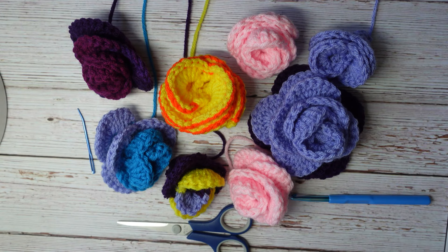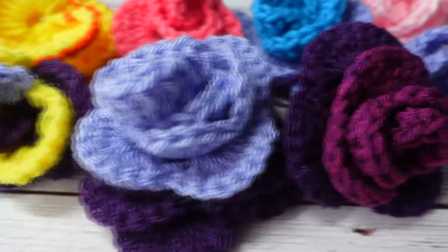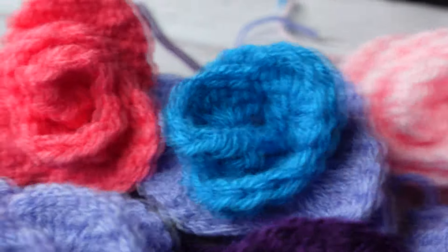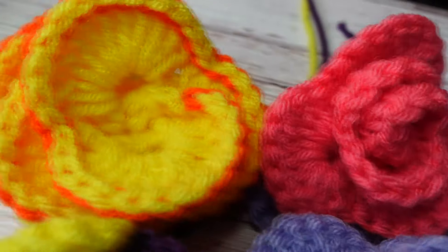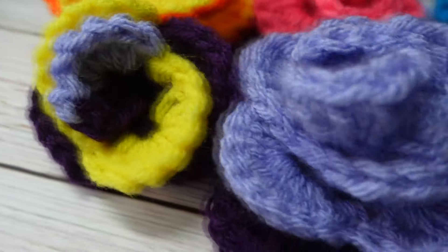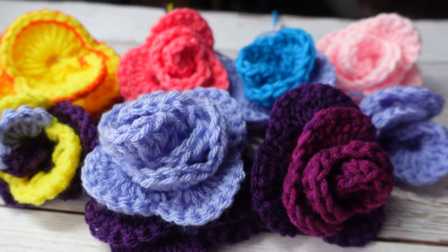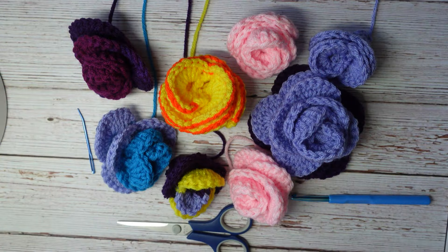Hello everyone, welcome back to Atreyu Crochet. In today's video, I'm going to be showing you how to make flowers. We're continuing the Mother's Day gift idea theme, and I know that a lot of mothers love their flowers. Instead of purchasing a flower that will inevitably die, you can just crochet them a flower that will last as long as the yarn lasts.